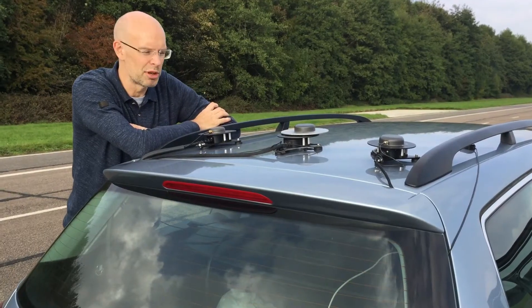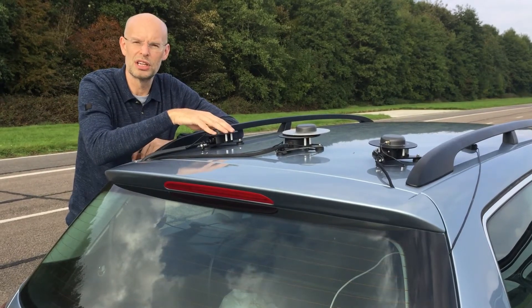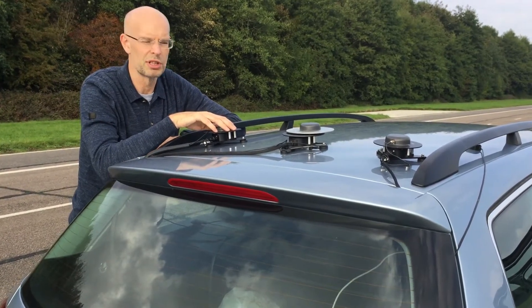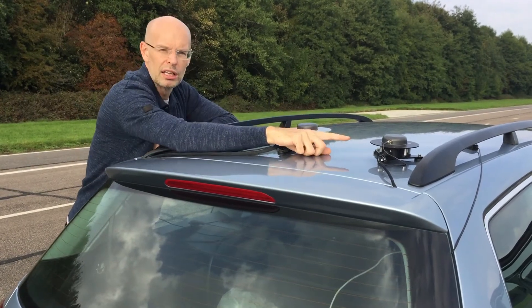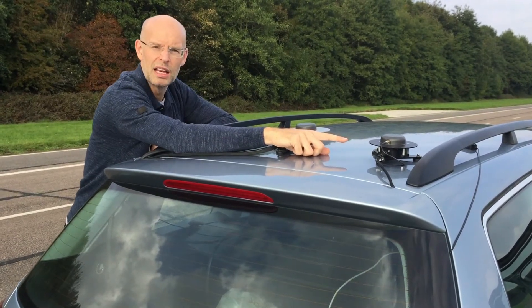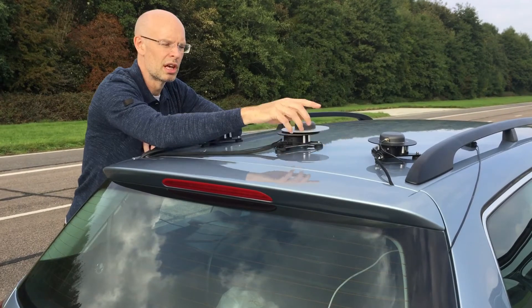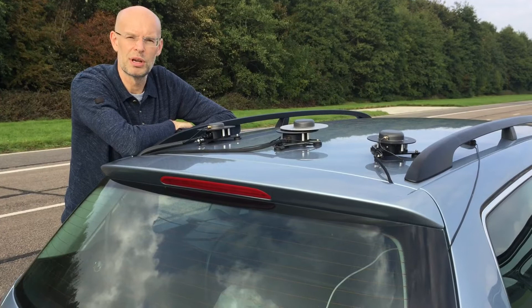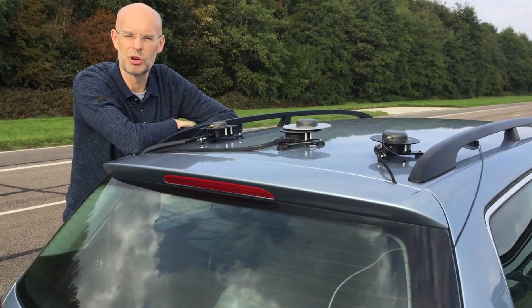We're testing three different systems on the vehicle today. We have a production INS system — this is the one we're routinely shipping to customers at the moment. We've got an INS system aided by the new upgraded GPS 2 receiver, and we've also got a prototype system on the vehicle today which is the same GPS 2 receiver but aided by GSM corrections.